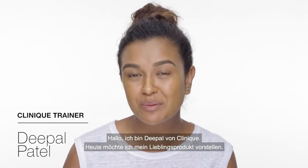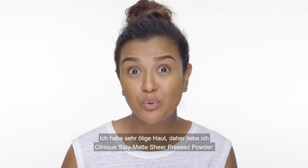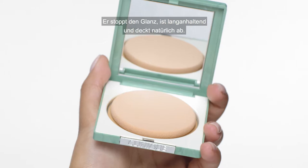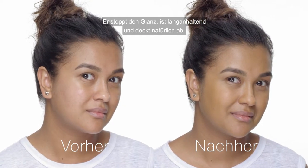Hi, I'm Deepol with Clinique and I'm here to share my favorite product with you. I have super oily skin and I love the Clinique Stay Matte Sheer Press Powder because it's seriously shine-controlling, long-lasting, and matte.